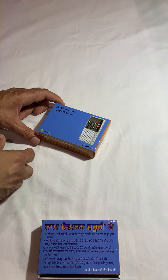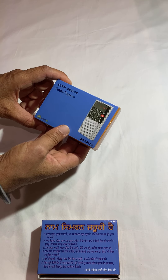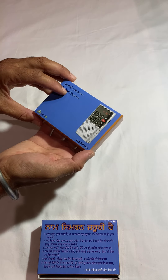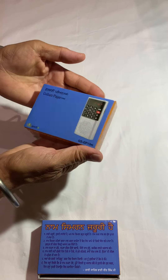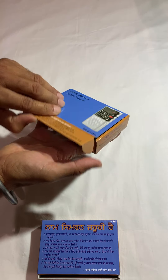Today we will share with you the Gurbani Player Mini. This is a very handy and small player with a lot of contents. Let's start with opening the box. The box looks like this — it's a pretty small box that fits pretty much in my hand. The player is even smaller.